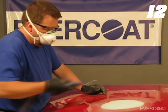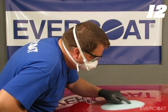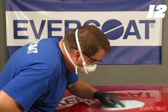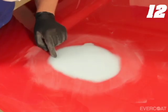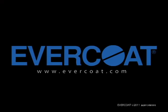After sanding the area, use clean compressed air to remove any remaining dust and re-inspect to make sure the area is ready to prime. Apply primer surfacer according to your paint manufacturer's recommendations. For more information on Evercoat's premium fillers, putties, or other Evercoat products, contact your local Evercoat distributor or visit evercoat.com.